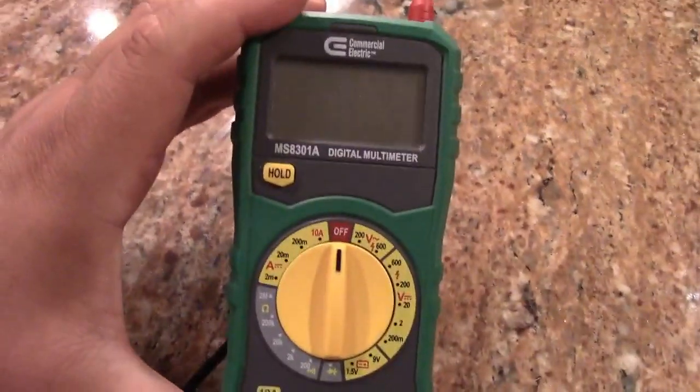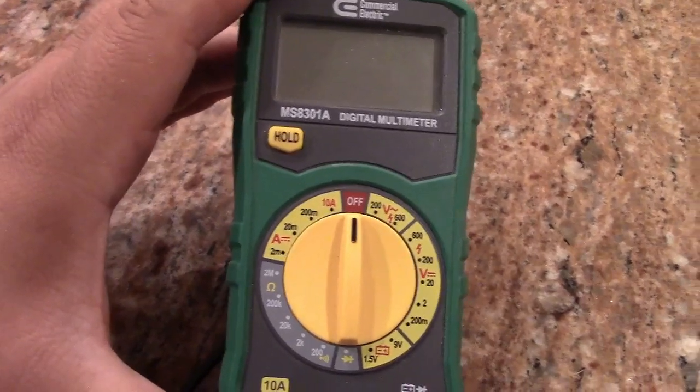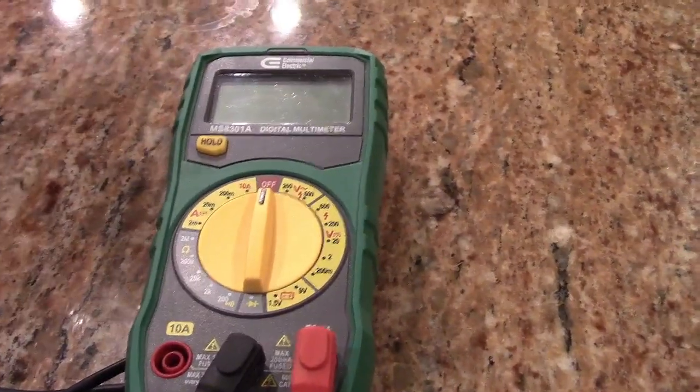This is a standard issue commercial electric MS8301A digital multimeter. This belongs to Sharkly 627, one of those.